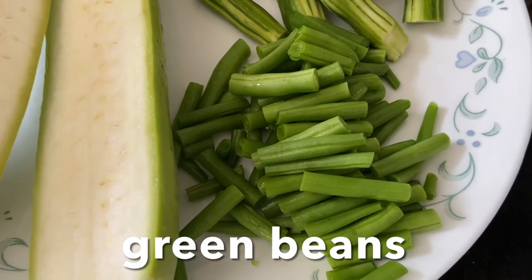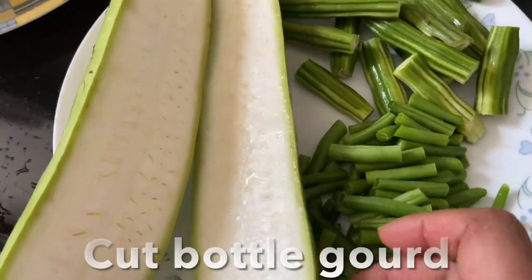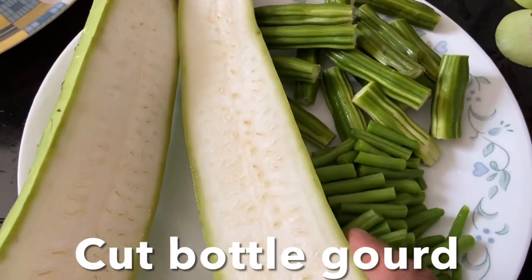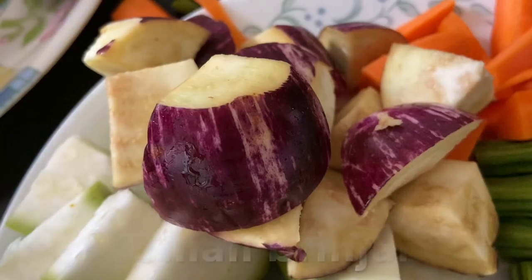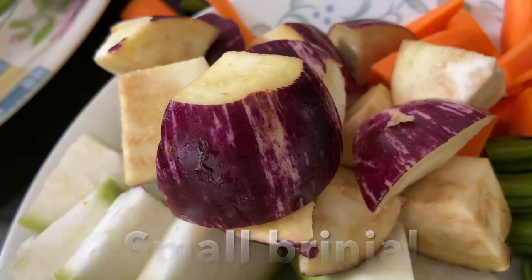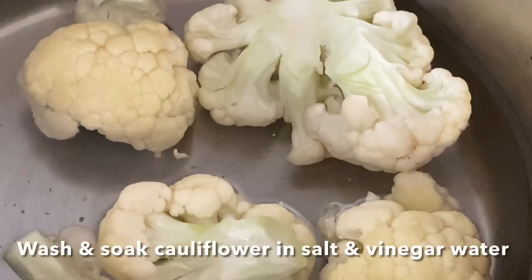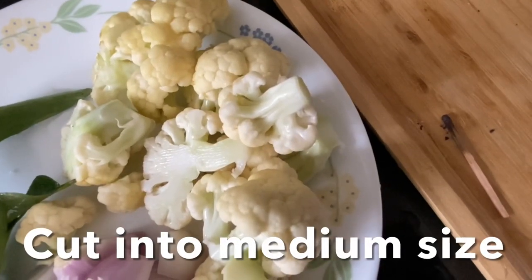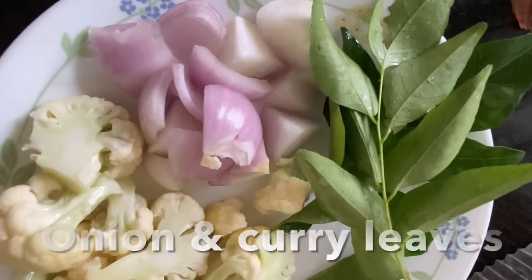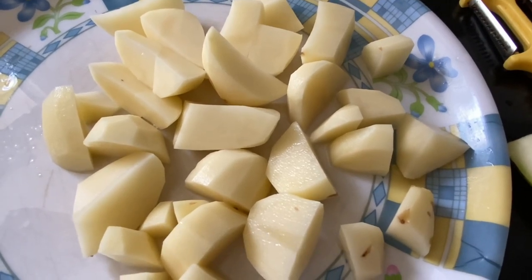Here I have tender green beans cut into pieces, drumsticks, and bottle gourd — I'm using only half of it, cut into cubes. Also purple small brinjal, carrots, and cauliflower — soak the cauliflower in vinegar and salt water, wash it, and cut into small pieces. Then onions, curry leaves, and potato cut into cubes.